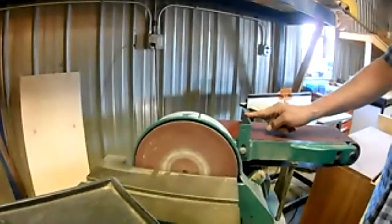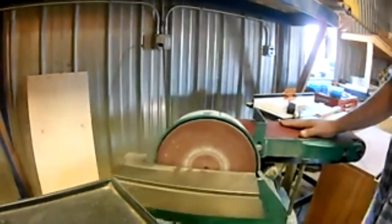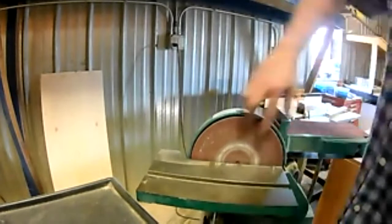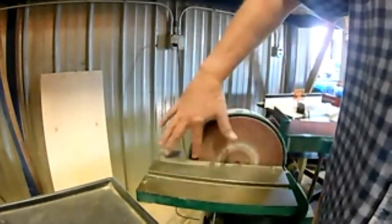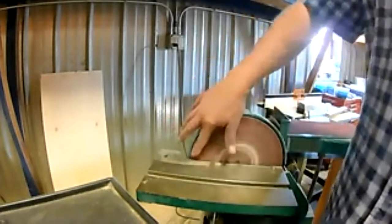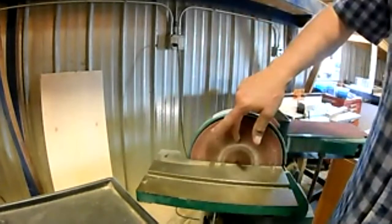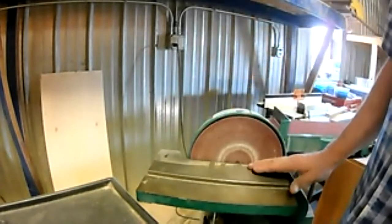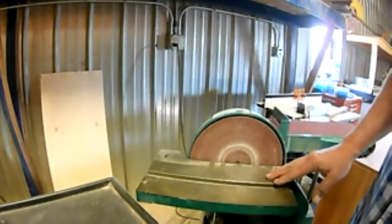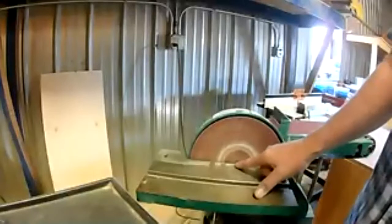You're much safer if you're holding your stock properly. When using the disc portion of the sander, you only want to sand between the center and the left side — the downward stroke of the disc. If you try to sand on the right side where the disc is coming up out of the table, it's going to constantly lift your piece up off the work table, which is not a safe situation.